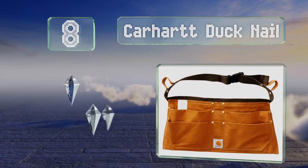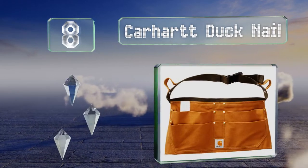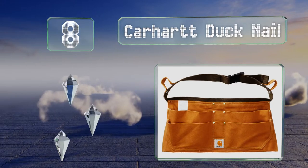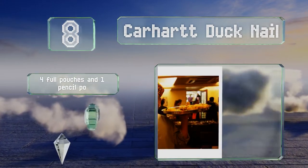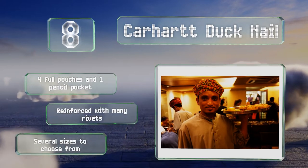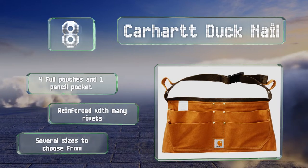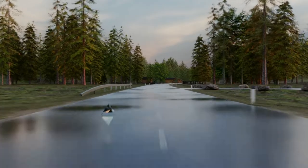At number eight, woven from the same rigid cotton used in workwear, the Carhartt Duck Nail has an adjustable nylon belt with large loops on both sides that are good for tucking towels into, hanging spray bottles from, and keeping other objects handy. You get four full pouches and one pencil pocket, and it's reinforced with many rivets. There are several sizes to choose from.